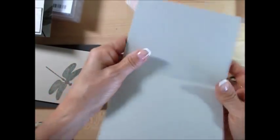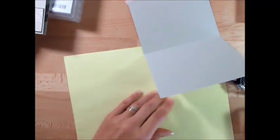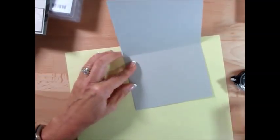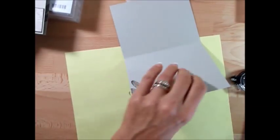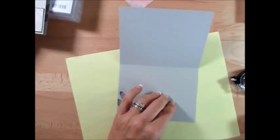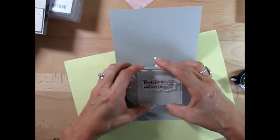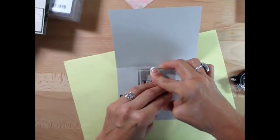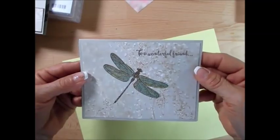And then inside, I need a piece of scrap paper. Inside I stamped the dragonfly — the detail one — right here. And then inside it says 'To a Wonderful Friend' and 'Thanks for the Smile' and everything else. I absolutely love this greeting. This is it for this card — see how quick this was?